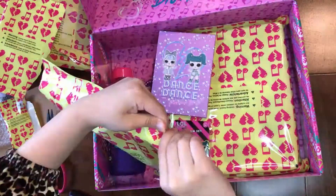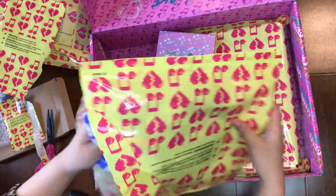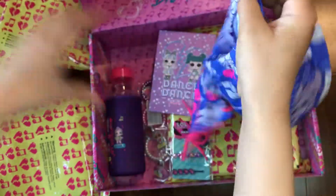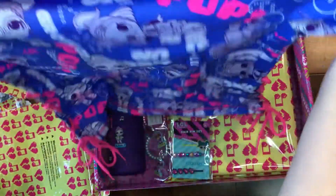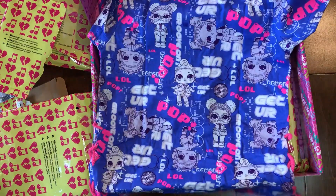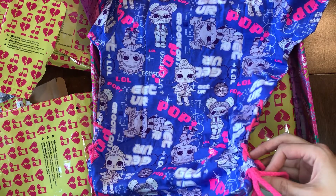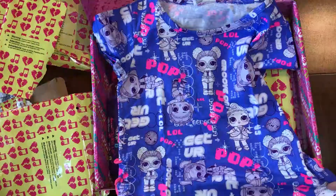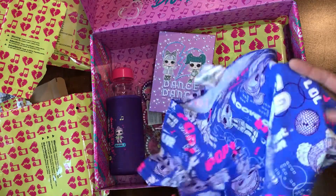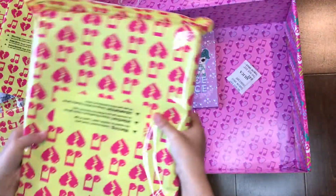We can open the next one — this is a big one! What is it? A t-shirt? It's a cute t-shirt, it's got a pink tie right on the side, and a bunch of LL dolls on there. Oh my, cute shirt! Let's open the next one — this is the last one and it's the biggest one.